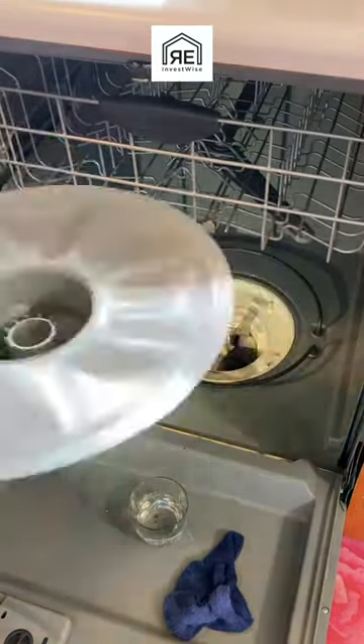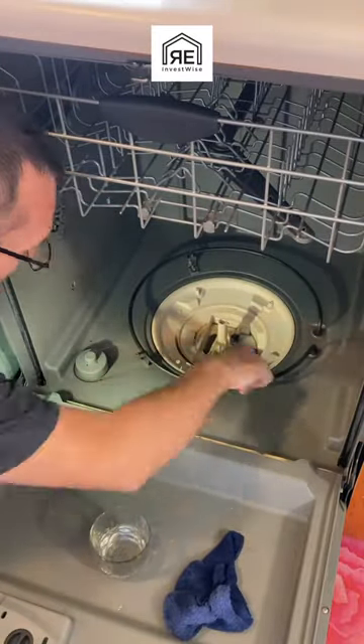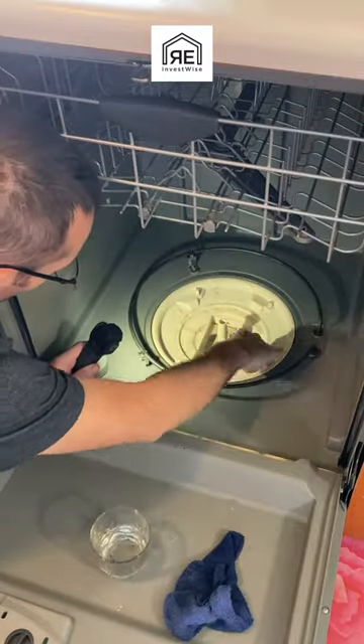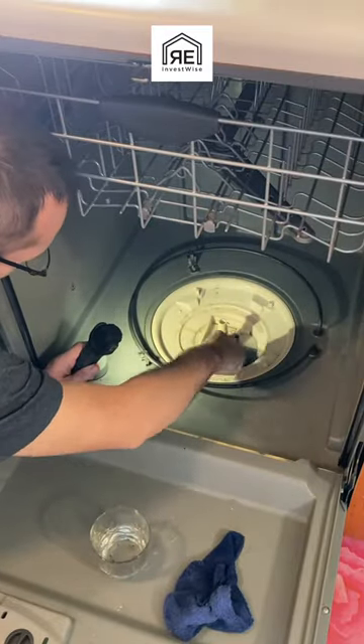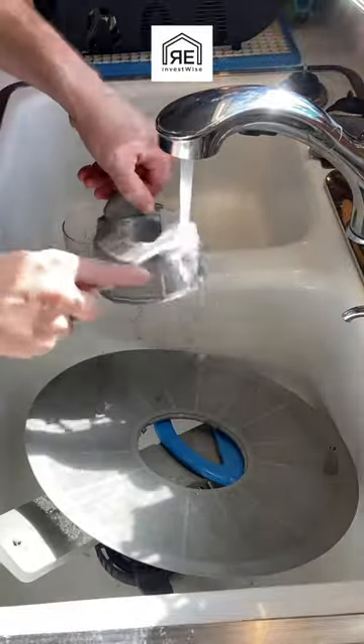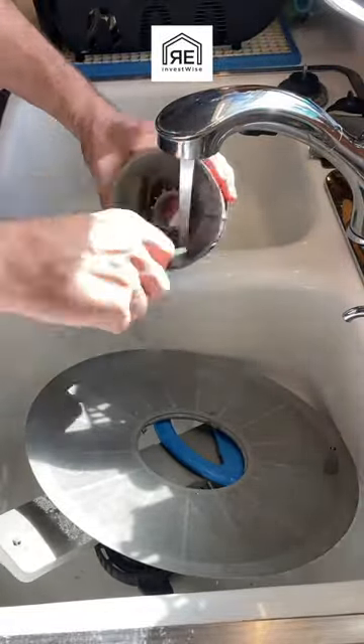You got to take it all apart — every dishwasher is a little bit different. You just turn that bottom spray arm piece, take that out, and then take the screen out. I use a toothbrush to clean in all the crevices, and to clean the filter and the screen.